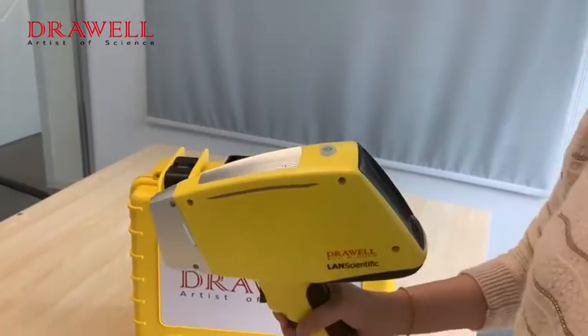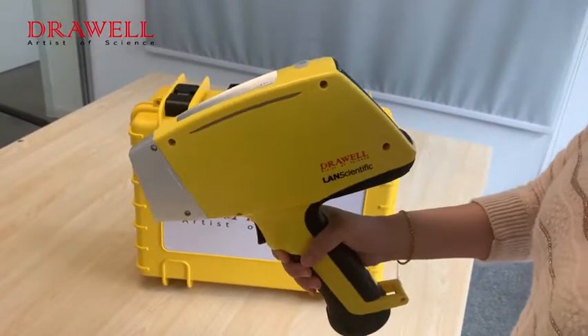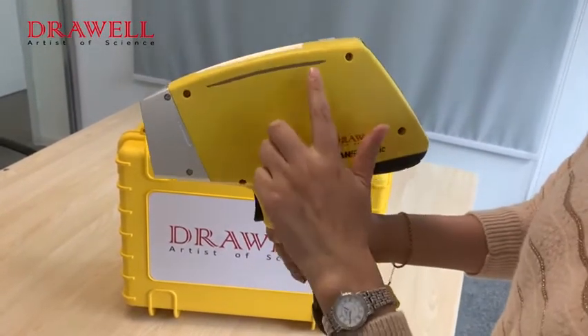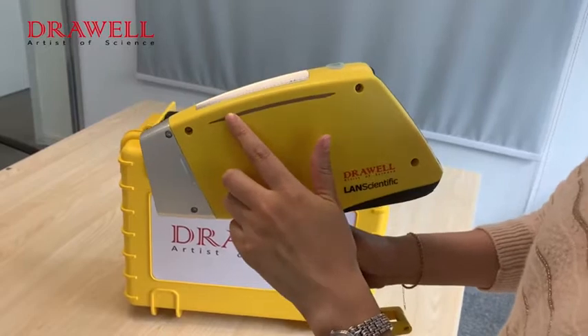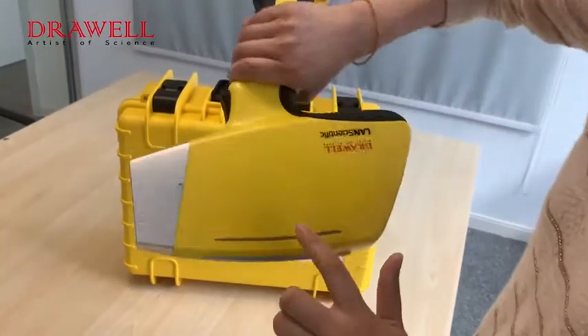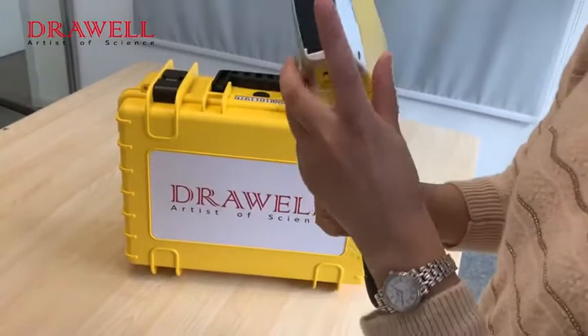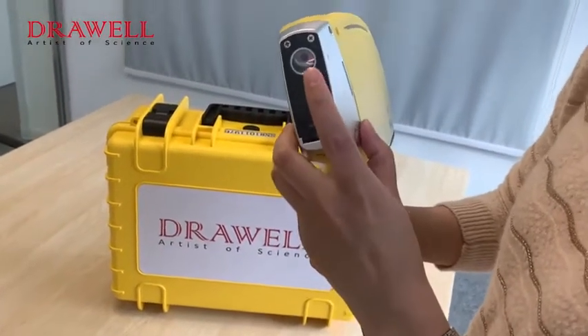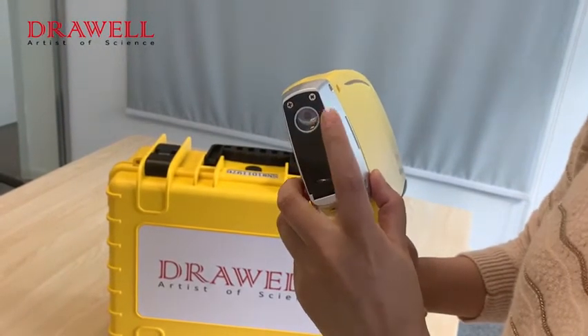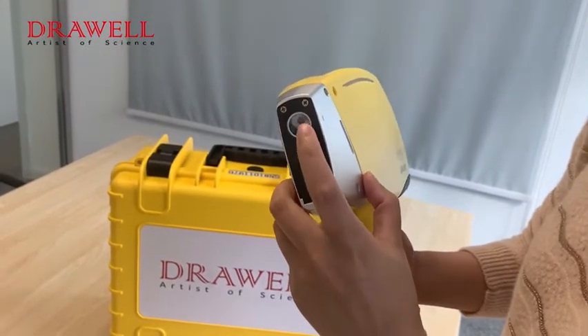This is a handheld XRF analyzer. First we can see the appearance. This is the working light — when the machine works, the light will flash on both sides. And this is the test window with the foil, which covers the test window to protect the detector and the X-ray tube.